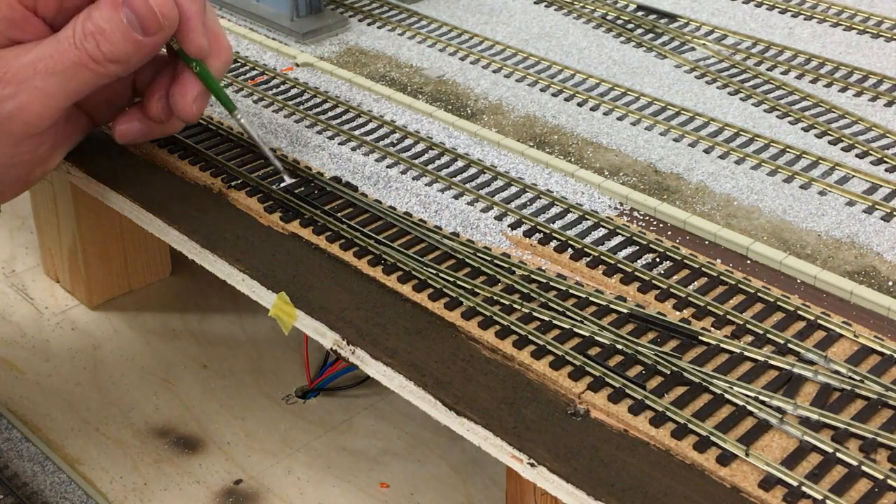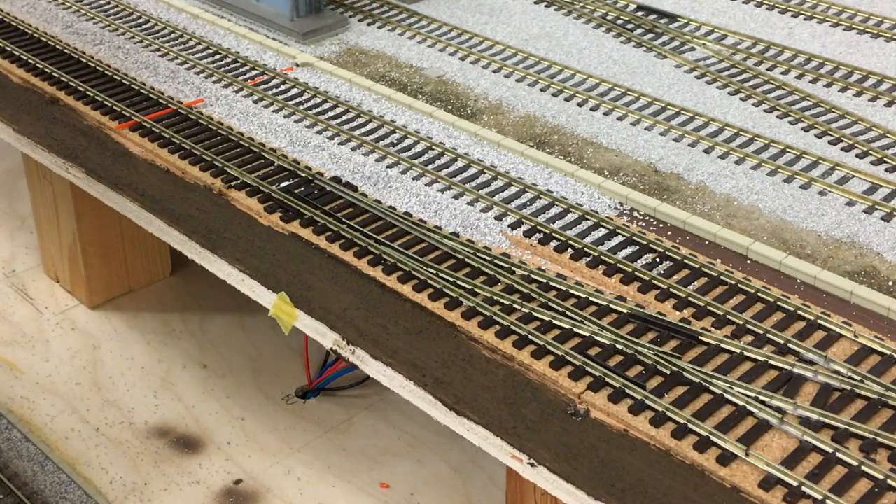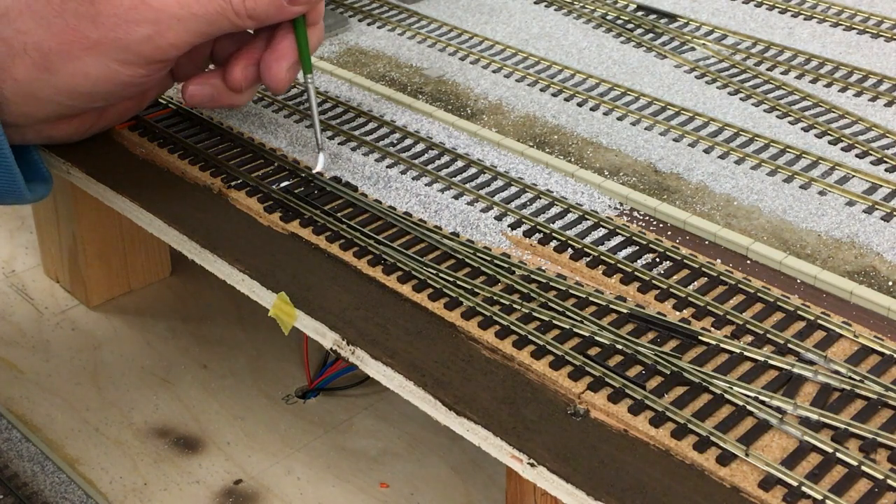What I do is I use PVA, and in the areas around about the mechanism and the switchblade, I put glue — neat PVA — in between the sleepers, like so.